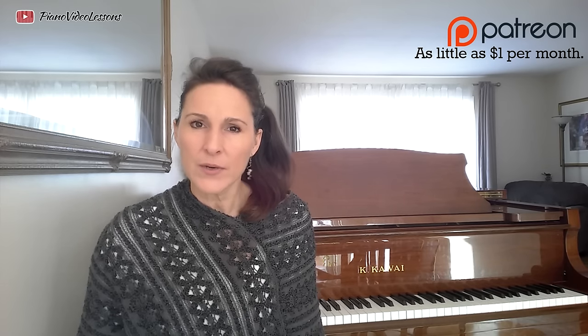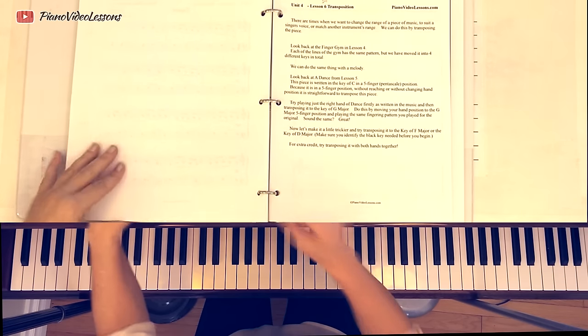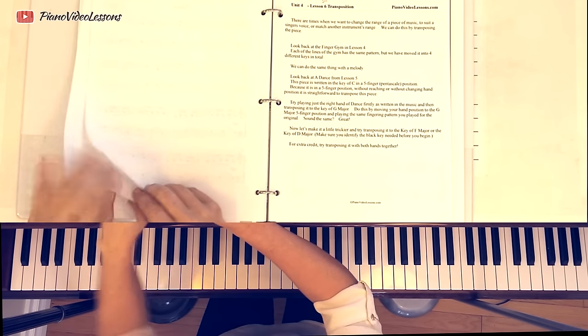In today's lesson, we're going to learn about Transposition. This is video number 54 on YouTube, and it's Lesson 6 of Unit 4.